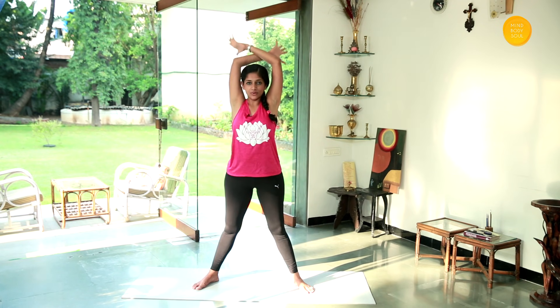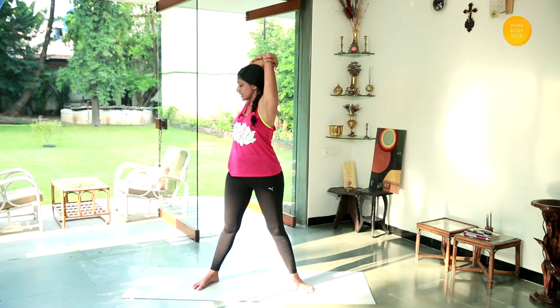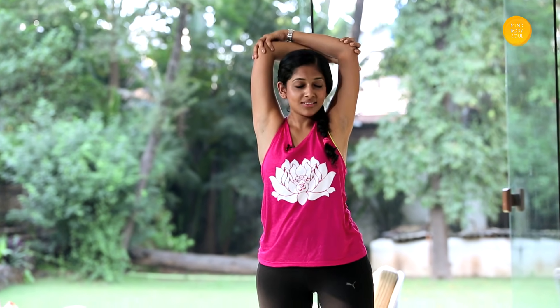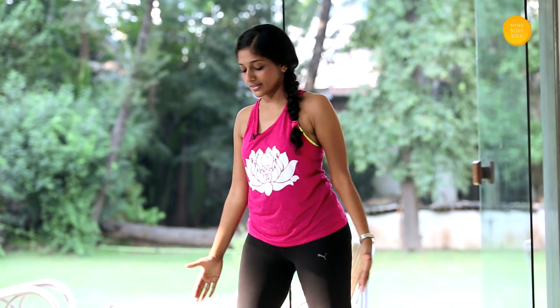Facing your hands up, once again grab hold of your elbows and stretch to the back. Come back to the center. Now, keeping your arms wrapped around like this, slowly turn and twist, looking behind you. Come back to the center, and turn and twist again. Come back to the center and slowly get your hands down.